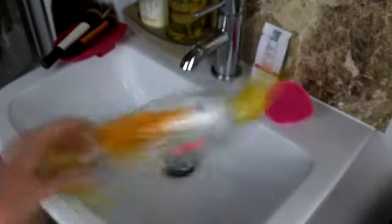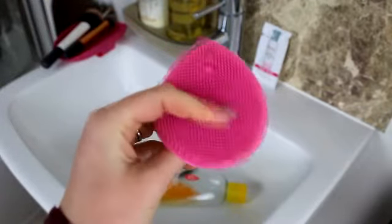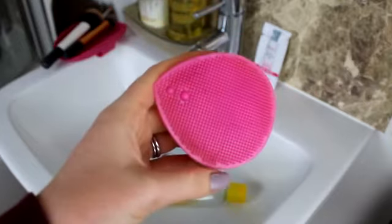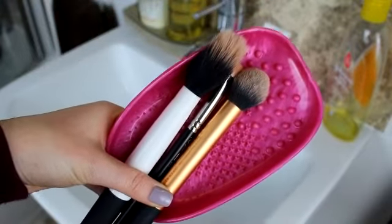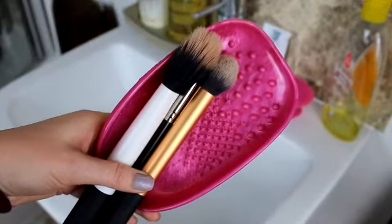I'm going to take you to my sink and we're going to give this a go, then at the end I'll give my overall thoughts. Before I start, I wanted to show you what I usually use — Johnson's baby shampoo, which does the trick really well, and also this nifty little rubber face scrubber from Primark. Because of the bristly bits, it's great at deep cleaning my brushes. I have three different size brushes to test out on the different size nodules.